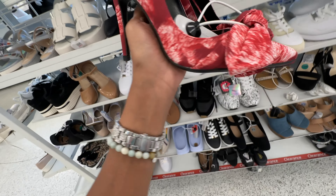These are Juicy Couture — the top is mesh, can you see that? It has a block heel with an adjustable Velcro strap, and the price is $33.